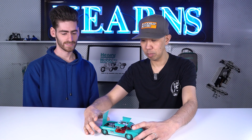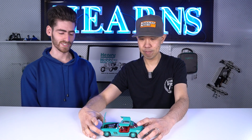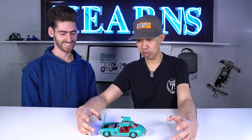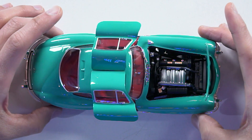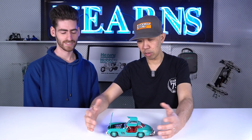It's the 300 SL Gullwing, and I think this is one of the more popular Tamiya kits as well. Everyone loves this car — it's a really good kit. We're going to be very careful handling this because we've got all the panels open. It does have opening doors and opening bonnet, as you can see, so there's a lot to this.